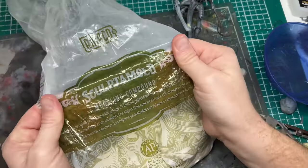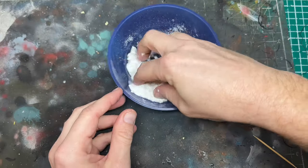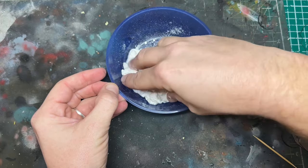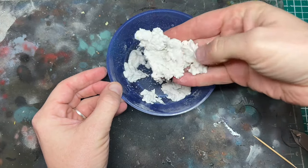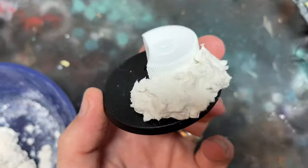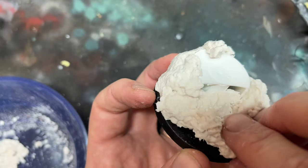I mixed up some Sculptamold — another amazing modelling tool, a powder made from paper and plaster that becomes a paste when mixed with water. It dries really quickly and is perfect for building terrain. I used a toothpaste lid with one side cut out to add some structure to work from, and then started to build up the base using the Sculptamold until I had the shape I wanted.